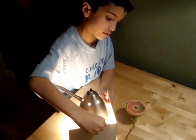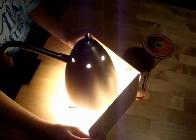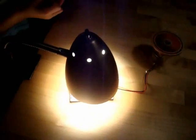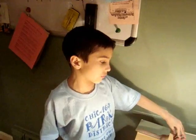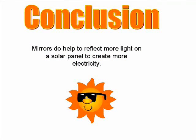Now it is moving a little bit faster and now it is moving super quick. Now that I have the mirrors on it goes super fast. The mirrors do help reflect the sunlight onto the solar panel.